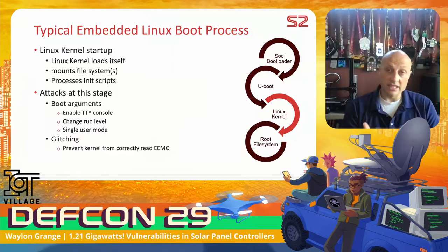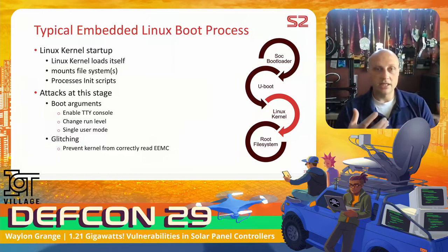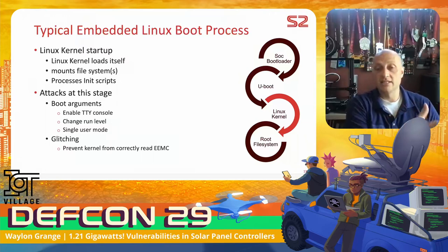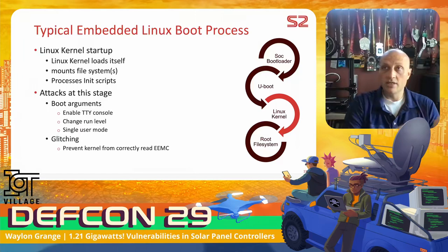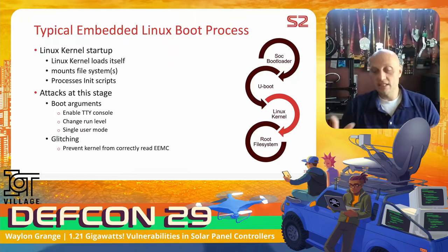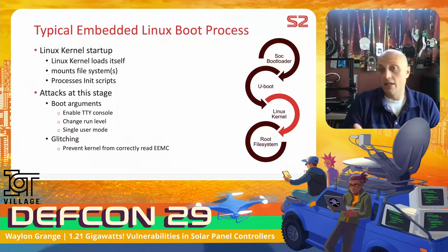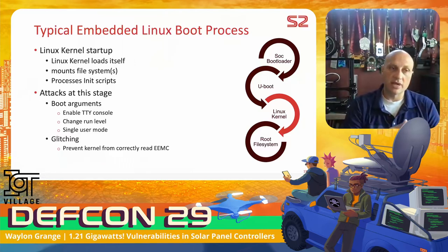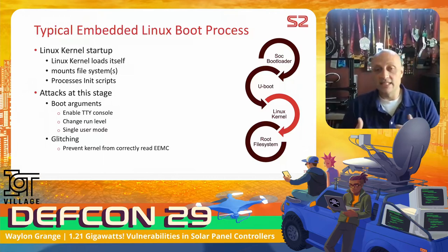The next attack level is during the boot process. You can try to interrupt the boot — hit certain keys to stop the kernel from loading, change boot arguments to boot into single-user mode or a lower init level. But that requires the system to accept UART input, which it didn't. I also tried glitching: this device uses an external eMMC chip for its EXT4 partition, so if you tie one of the data lines to ground, communication fails. The hope is the kernel drops to a limited shell when it can't mount the partition. However, the kernel panicked instead — and that's actually the right approach for embedded systems. You know exactly what hardware you're expecting, so if anything varies, you should panic rather than fail open. Good design decision. That meant I had to look lower in the boot process.